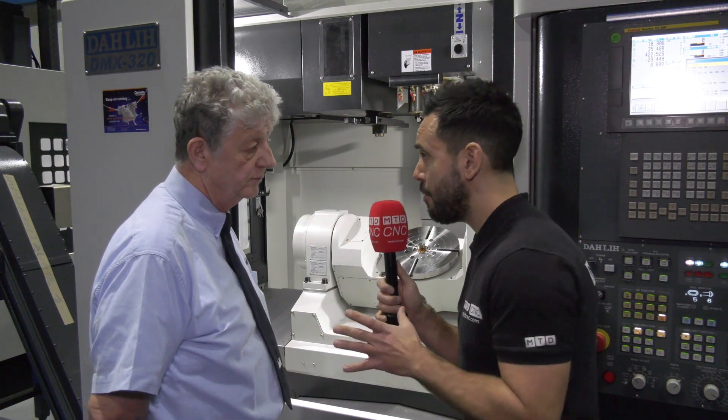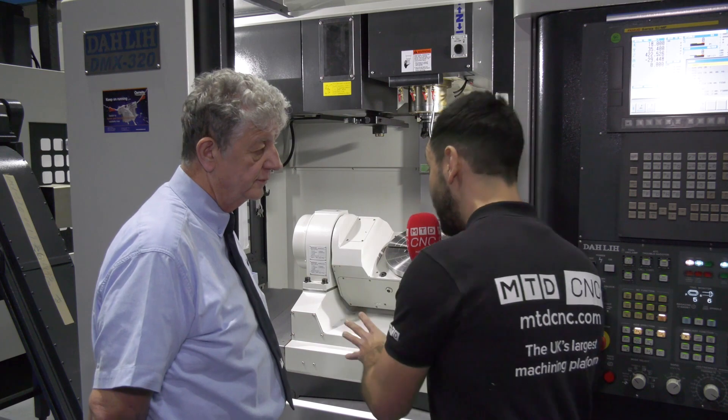Richard, thank you very much for the in-depth review. If you have any interest in a fifth axis machine tool, contact Ward ITech.